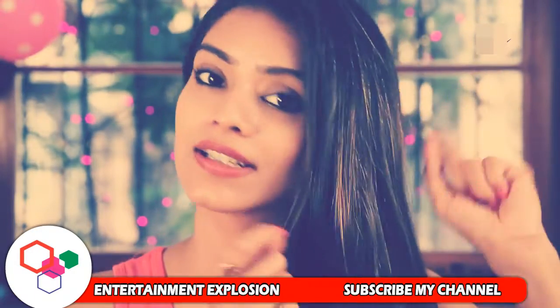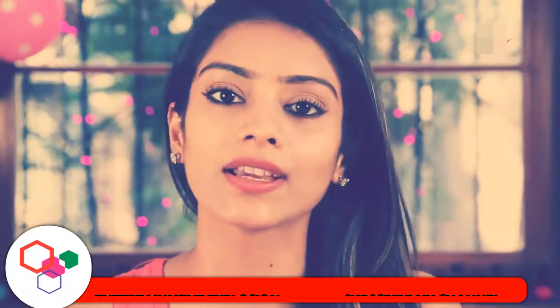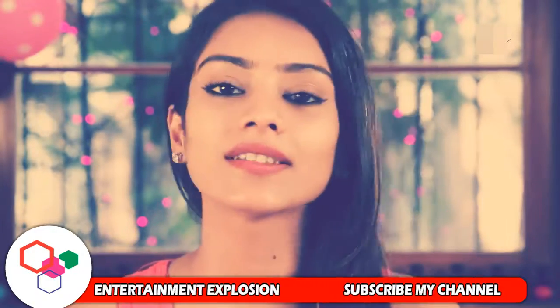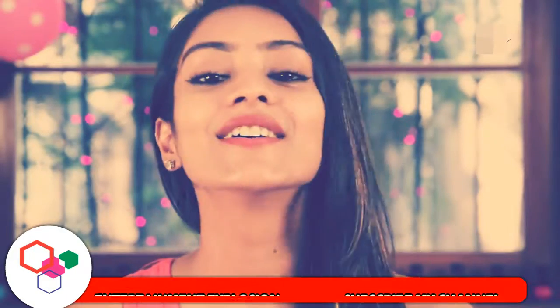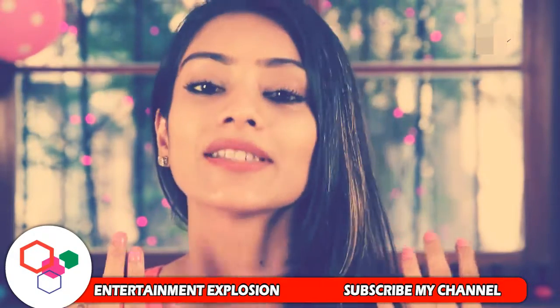Tip number 7 — this is my last tip. Always remember to tie a silk scarf when you sleep, because a cotton pillowcase will cause hair breakage and frizziness. A silk scarf will protect your hair.